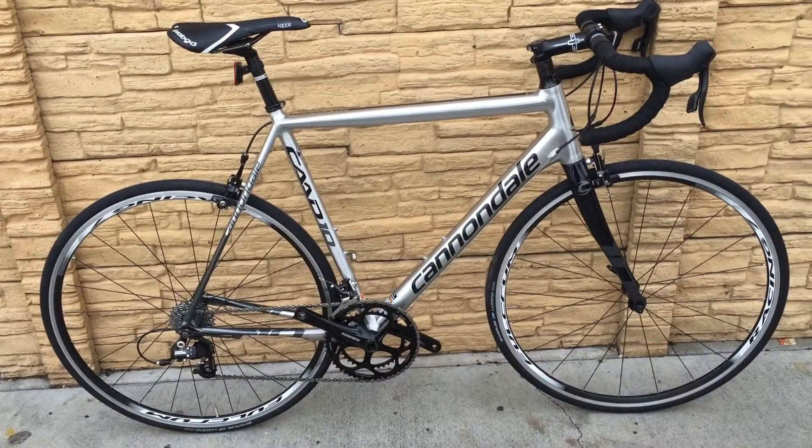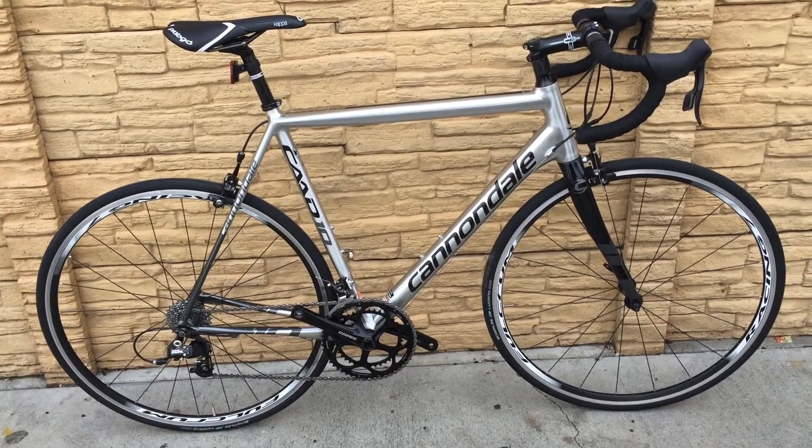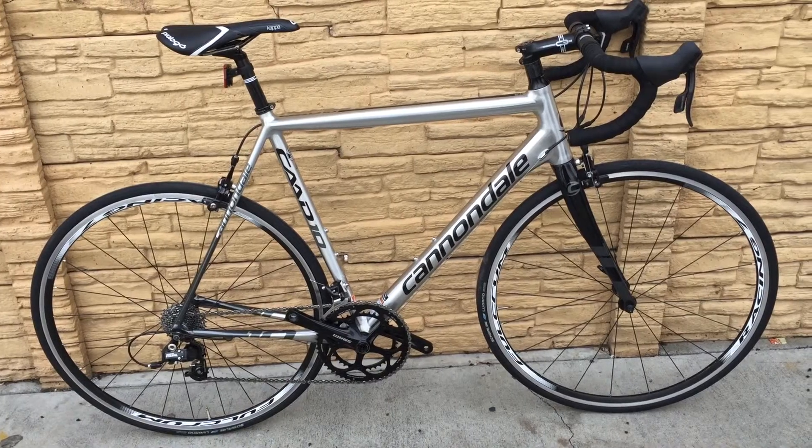Hello everyone, this is a 58 centimeter Cannondale CAD-10. It's an aluminum frame with a carbon fiber fork.